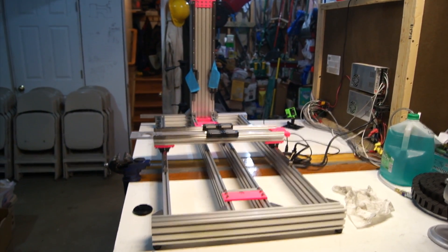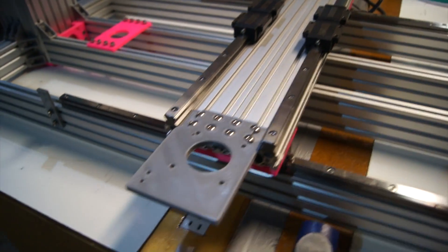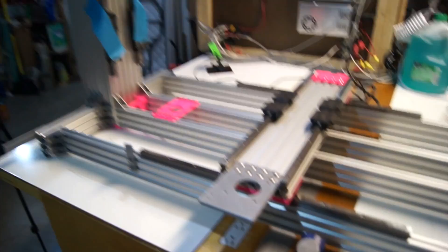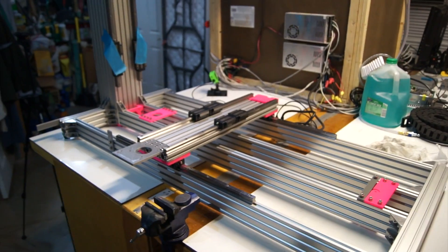So here's what we're looking like for day one of the build. Got the whole frame assembled — we have the Z rails, Y rails, and X rails mounted. We are looking good. It moves nice and smooth. So that's it for tonight. Looking good, and we'll see you next time. Bye.